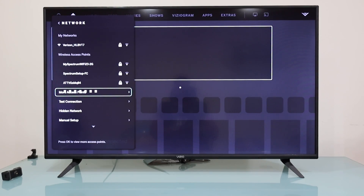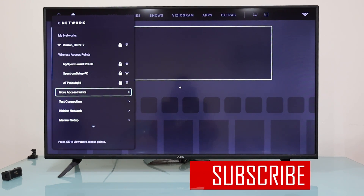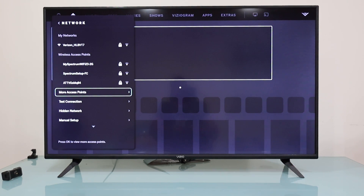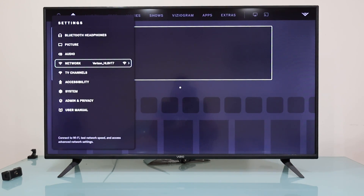My TV is now connected — I hope this works for you. If you see an error message, comment down below and I'll be glad to assist you further. If you don't know your Wi-Fi password, you can contact your internet service provider to get access to your Wi-Fi network. That's it — thank you for watching, I hope you have a wonderful rest of your day. Take care, bye bye!